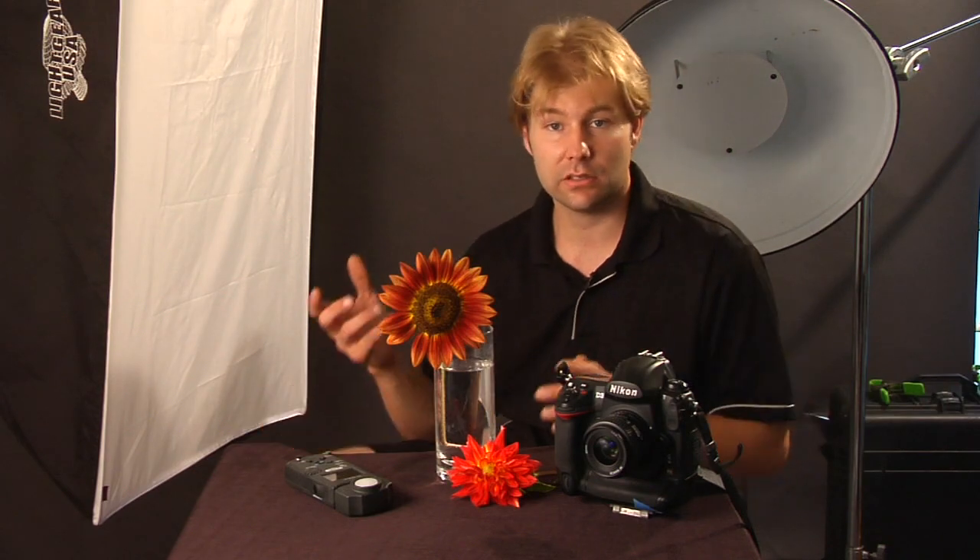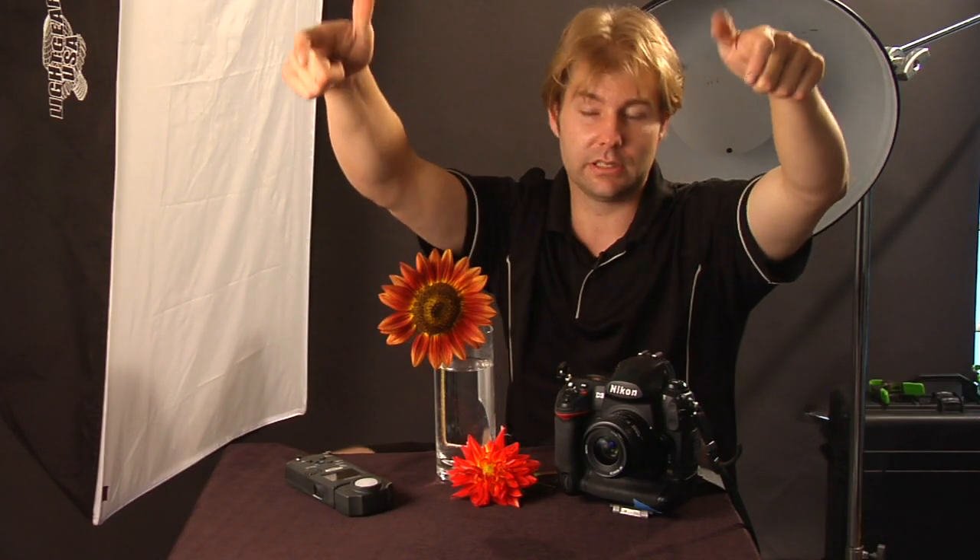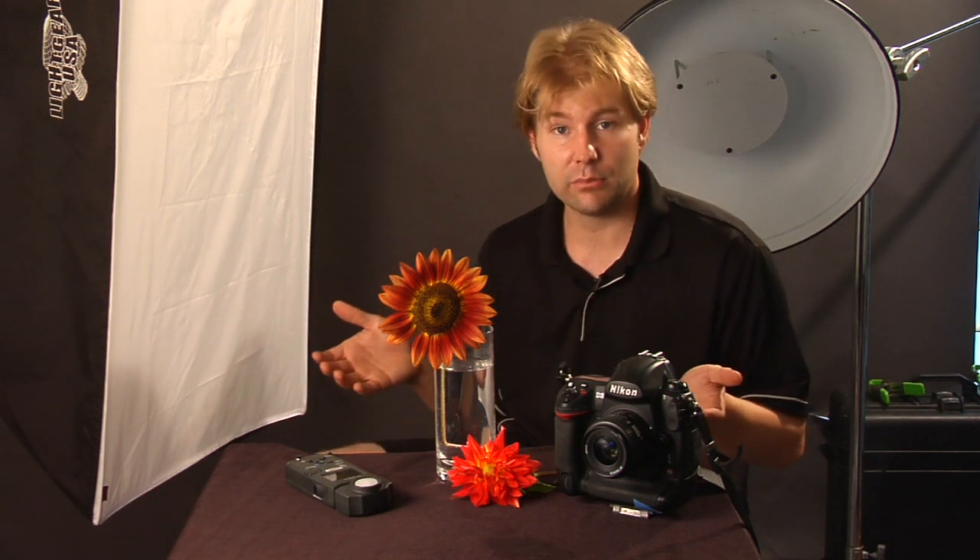Nowadays you see photographers at weddings or events with these beautiful displays on the tables, and they'll basically use maybe a 20 millimeter lens and shoot at maybe f/1.4 or a very low aperture, hold it right above the flowers and get a picture down — that looks really cool too. As long as the flowers are in focus and the table is out of focus, that's nice. Most of the time you can use ambient light and get a good exposure that way.